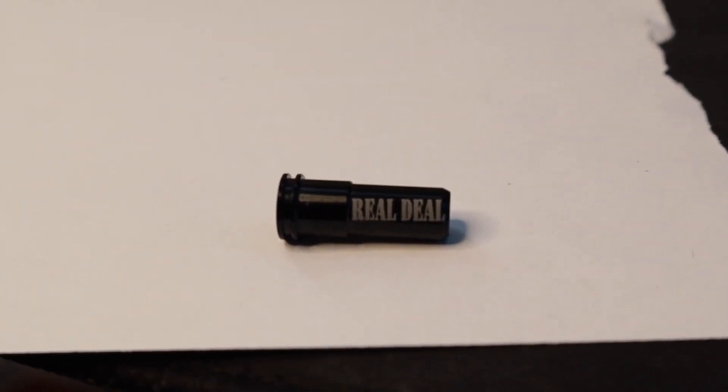Welcome to the Real Deal Airsoft. My name is Jake, one of your favorite YouTube airsoft technicians. In this video we're going to talk about the Real Deal Airsoft lightweight CNC aluminum nozzle and its application. This nozzle solves a big problem that you may be experiencing today or may experience in the future, so by the end of this video you'll learn something and be able to prevent problems.